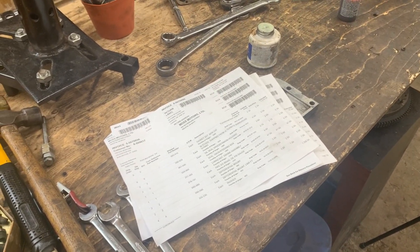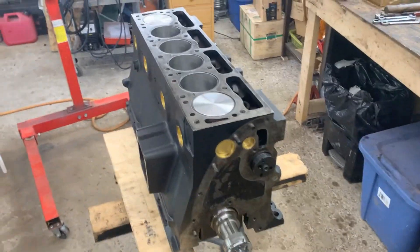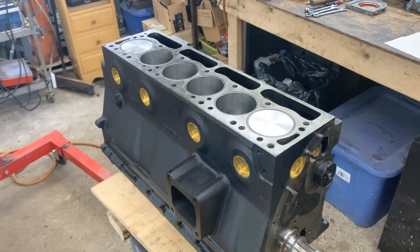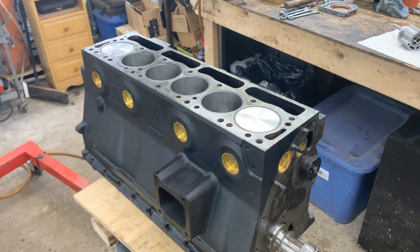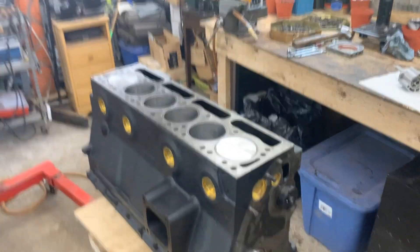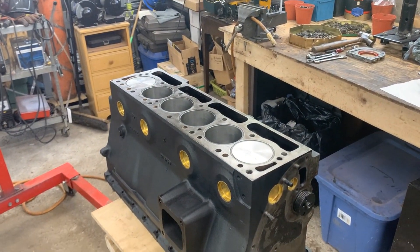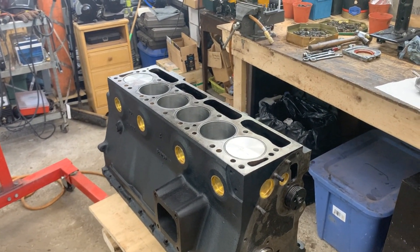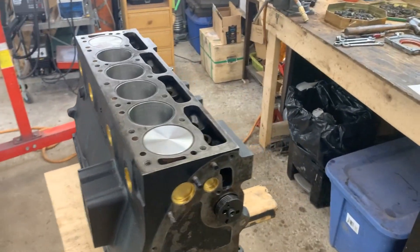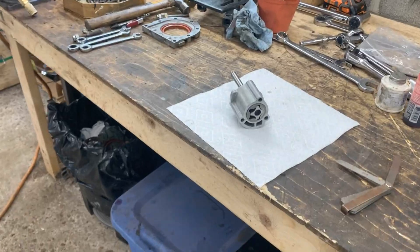Unfortunately I don't have the gasket set so I need to source one very quickly because I need to finish this engine as soon as possible. I called two places - one doesn't have it, the second one said they're gonna call me back soon. Fingers crossed that they're gonna have it. It's like 50 kilometers away but I'm gonna have to drive there - I have no other choice.